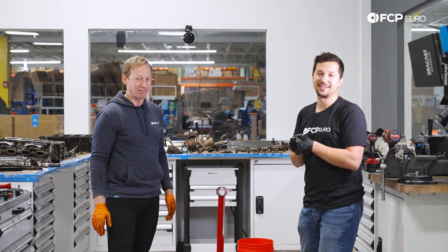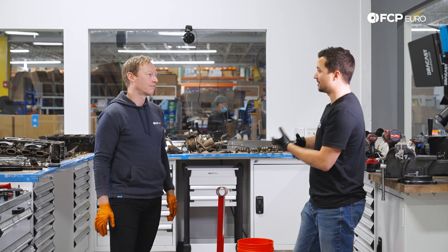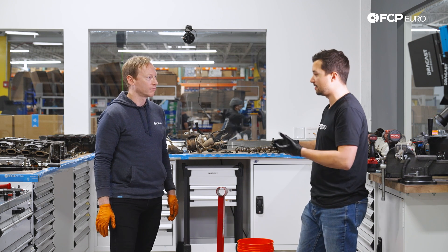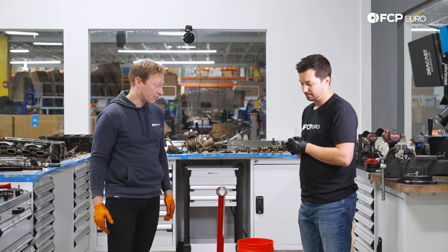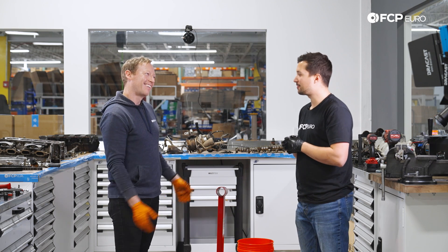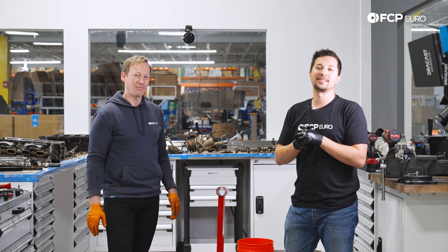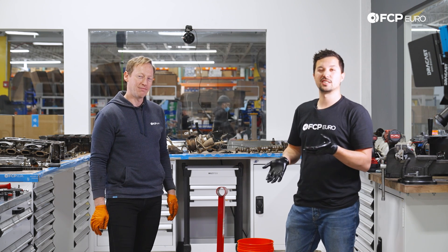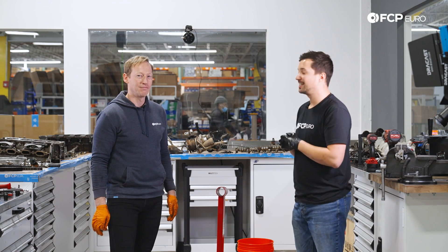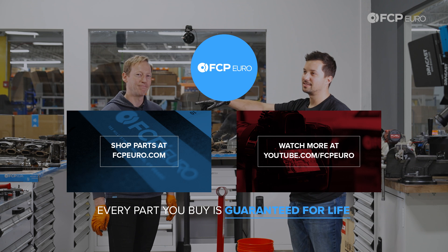Hopefully you guys enjoyed this episode of Teardown. We've got a bunch more of these to come — not all are going to be in this scenario, but it is cool to go inside any European car's engine and see the engineering, what went into it, and the things that can kind of go wrong. Thanks for having me along. I'm sorry for the influence, maybe — and that's what friends are for. If you guys enjoy this content, give us a thumbs up and subscribe if you haven't already. Comment if you have any questions or just want to know more about this engine.